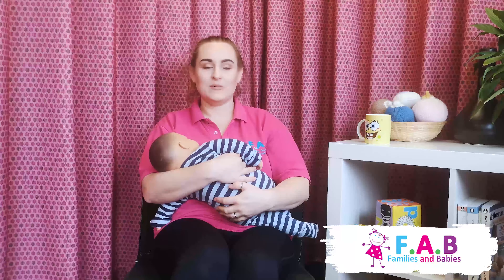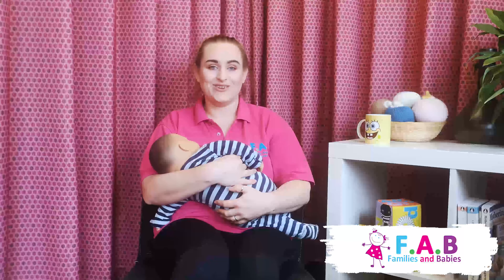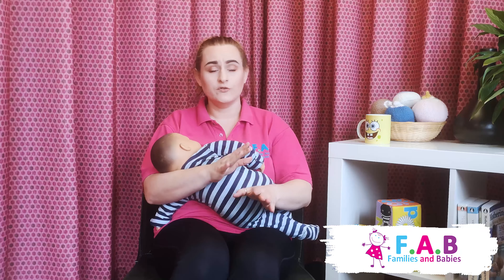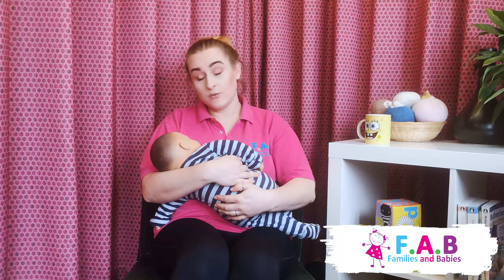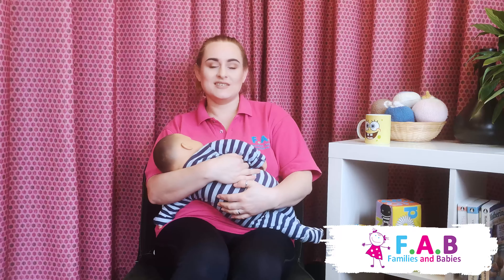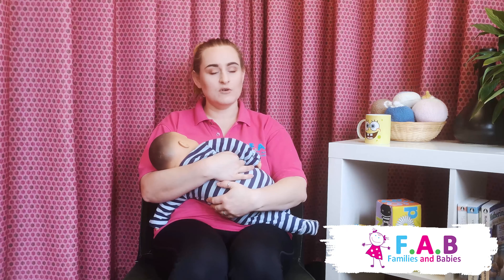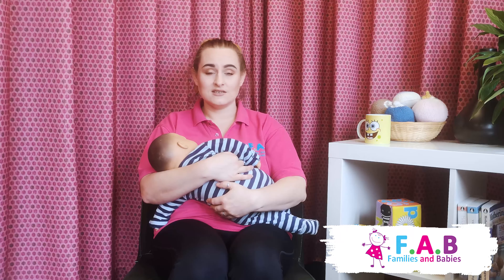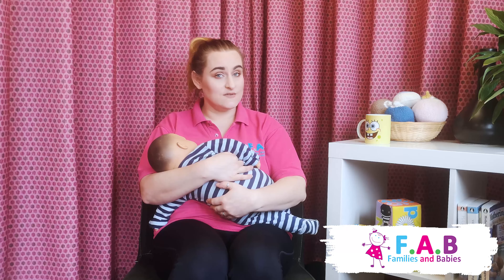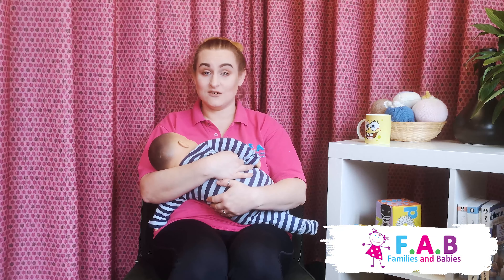Hi, it's Becca from Families and Babies, and this video is all about the cradle and cross cradle hold. First things first, when we pick baby up because they've shown a feeding cue, we want to make sure that we're sitting comfortably, our shoulders are nice and relaxed, and we've got any drinks, snacks, or our phone or TV remote to hand. We don't want to be getting back up again once we've settled in for a feed.